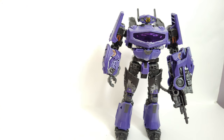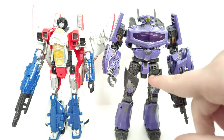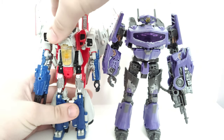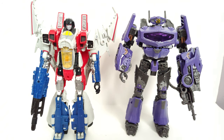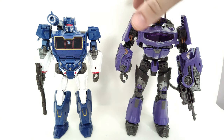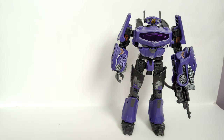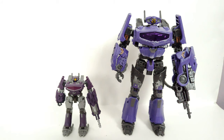Now for robot mode size comparisons. Here he is with Starscream. By the way, I'm not sure if I showed off that he also has a thigh swivel. Here he is with Starscream, and here he is with Soundwave. I do think these two look really nice together. And last but not least, here he is with the core class version — Shockwave and Shockwave Jr., I suppose.